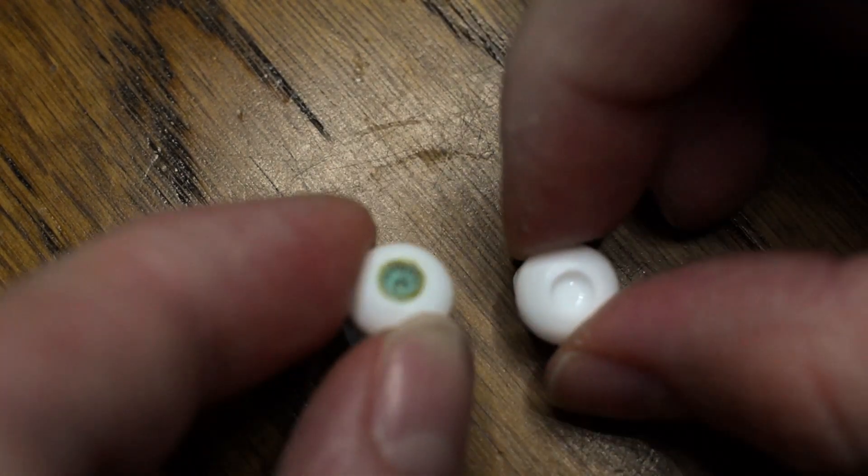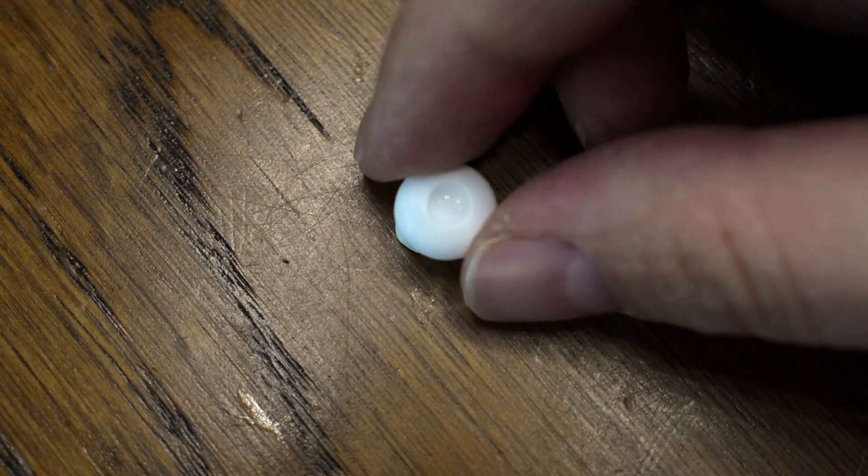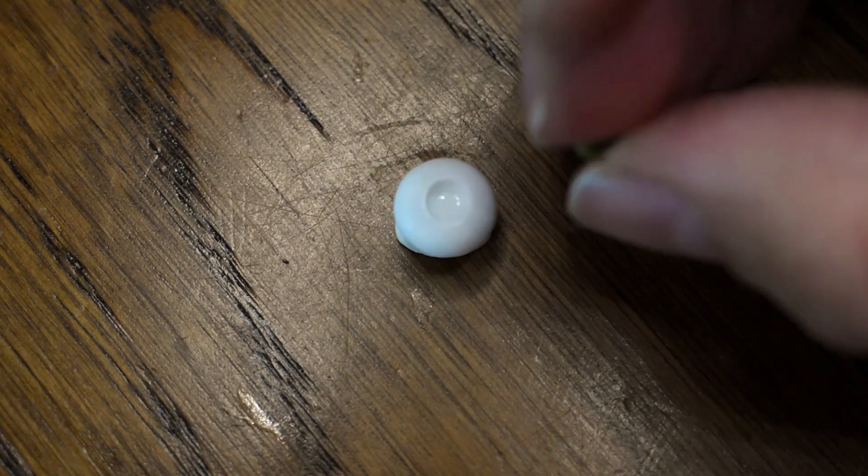Hello! This is a long overdue video for my dolly friends who always wanted to know how I make my ball jointed doll resin eyes.